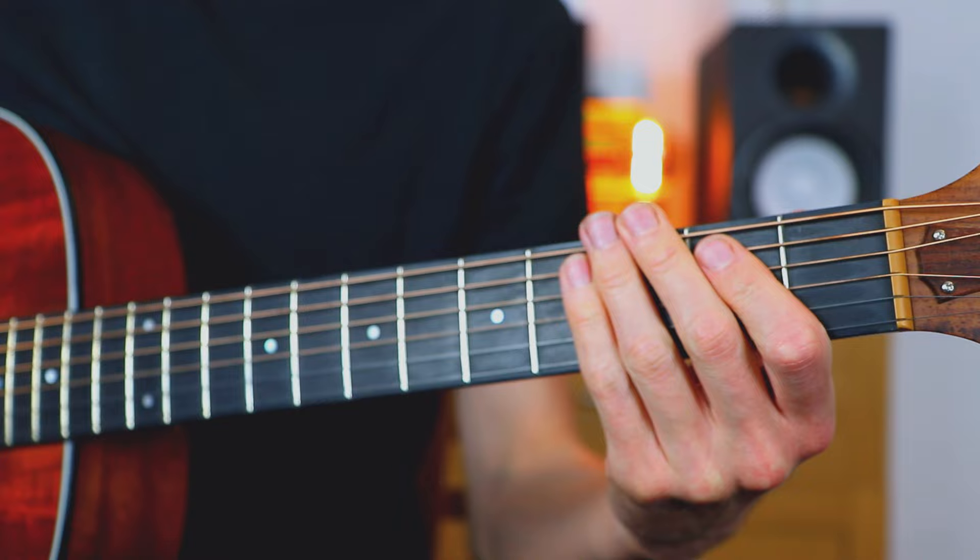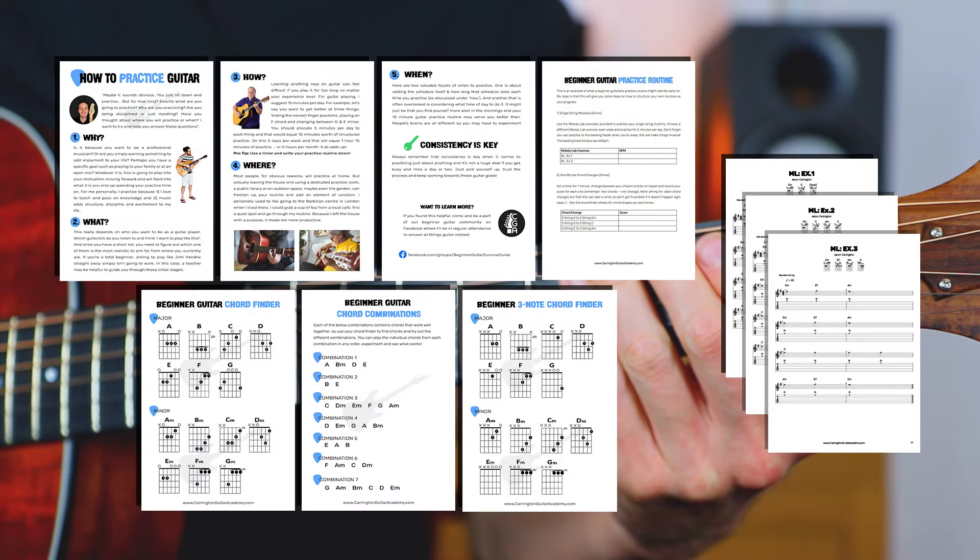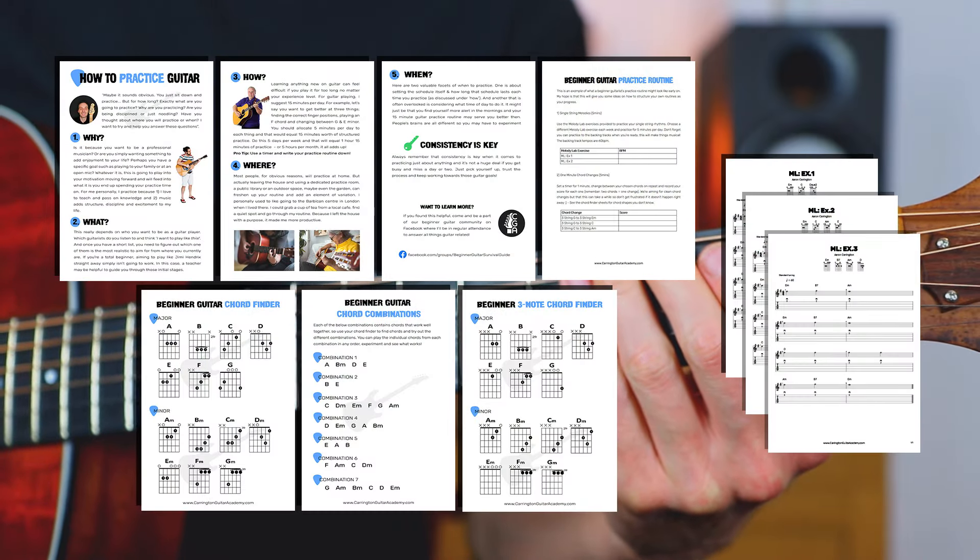So without further ado, as always, let's get zoomed in. If you haven't downloaded my free beginner guitar survival kit yet, you can do so from a link in the description.